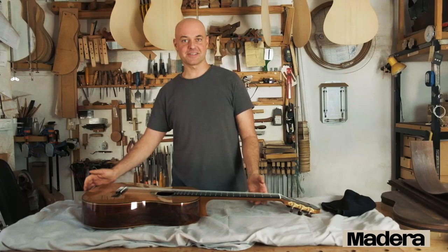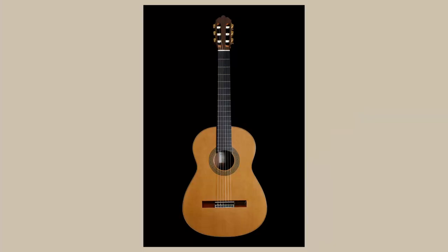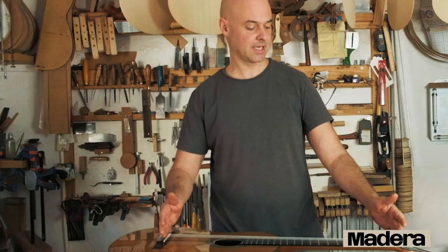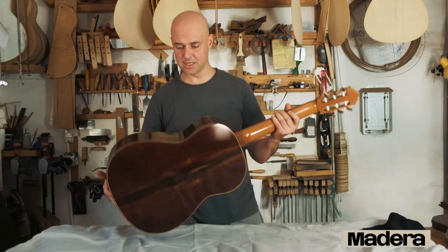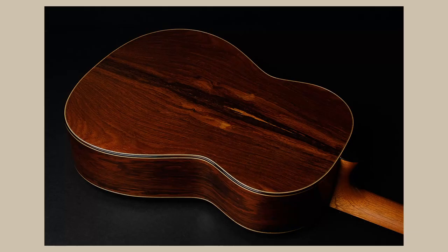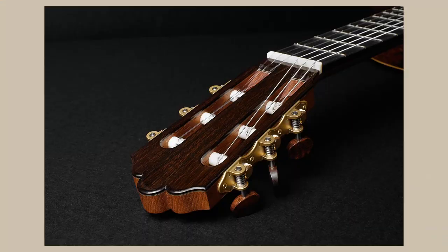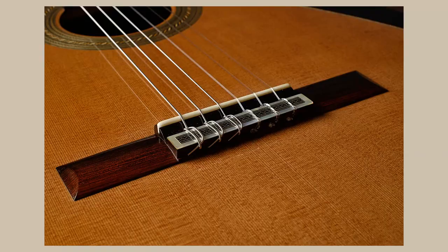This is my last guitar, just finished in 2022. It is a cedar top classical guitar, 650mm standard scale length, with Brazilian rosewood with a bit of subwood right in the middle, a cedar neck, a rosewood head plate bookmatched to match the rest of the body, and a rosewood bridge as well.